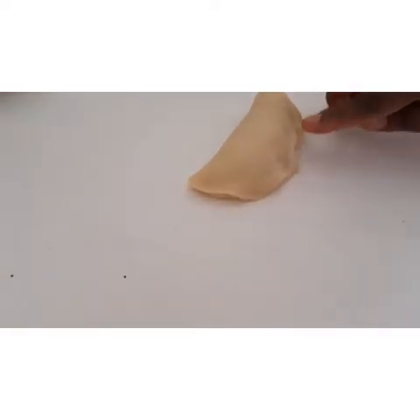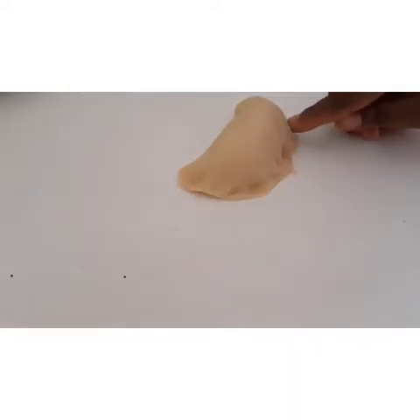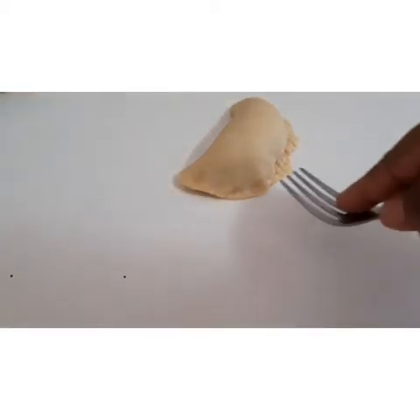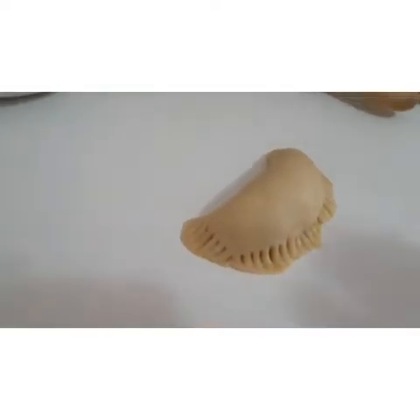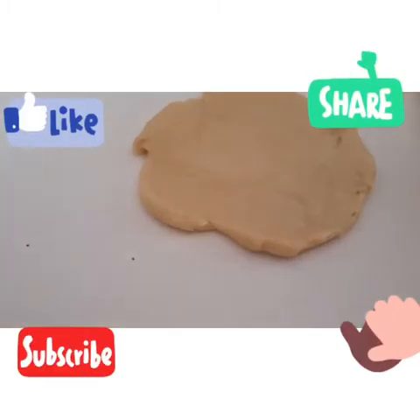I need to fill it. Especially, I'm doing this smaller size for the children, for my baby. I use a fork to pin it down at the edges. See how beautiful it is — this is how I'm going to do all of them.